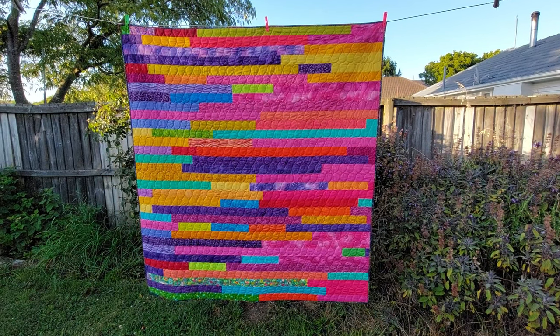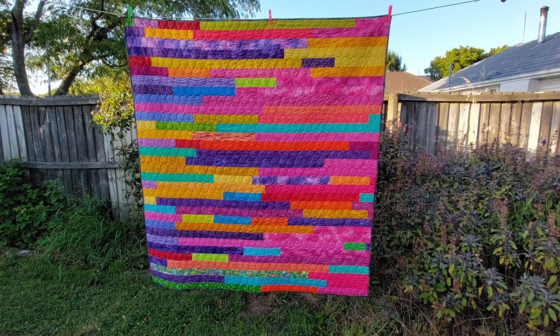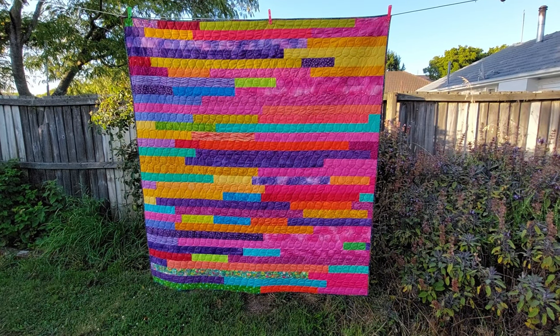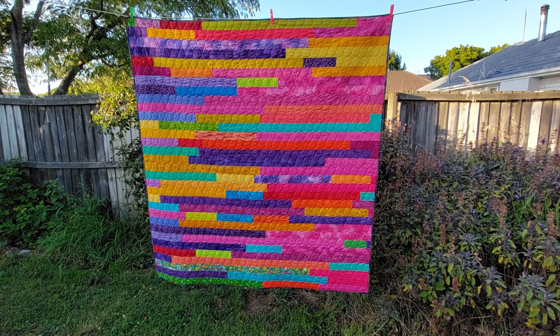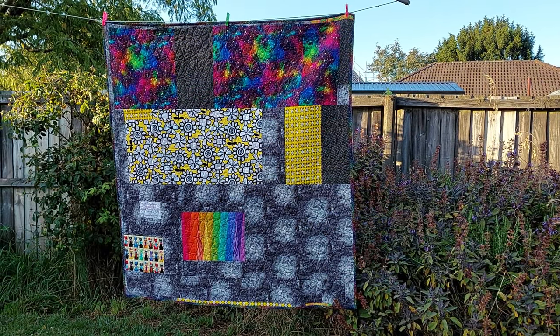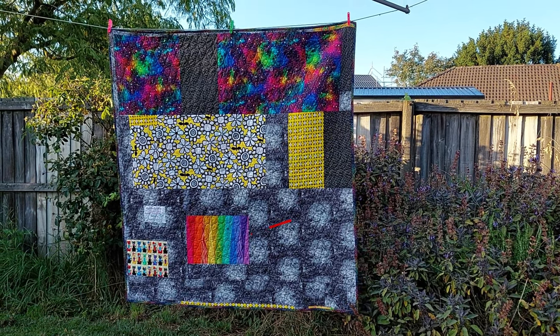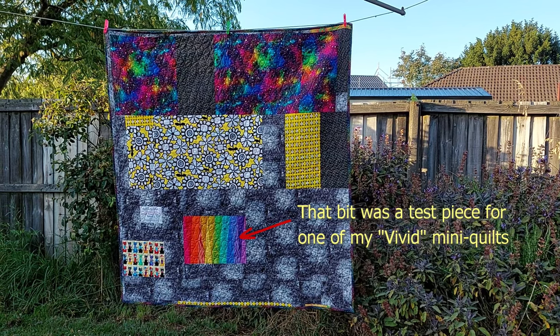I love how the different lengths make it even more random and interesting than a normal jelly roll race, and the way the really short pieces are kind of sprinkled across the quilt. Keeping with the scrappy theme, I pieced the backing with a mixture of bright and grey pieces left over from other projects, just put together however the pieces would fit.